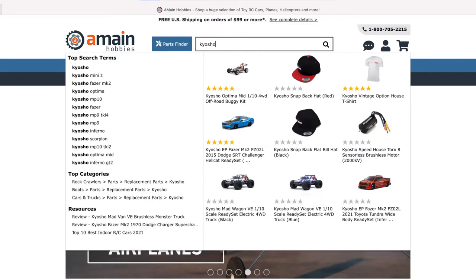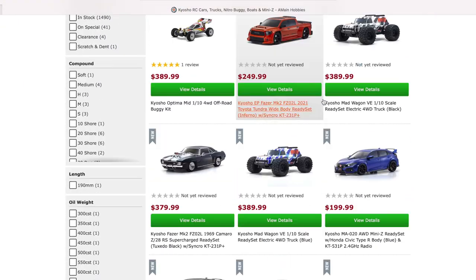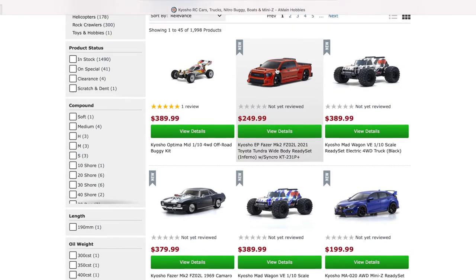I want to show you these two touring cars that they have and it's really amazing. You can see the first one right here — the Kyosho EP Phase MK2. This is a Toyota Tundra Whitebody Ready Set.